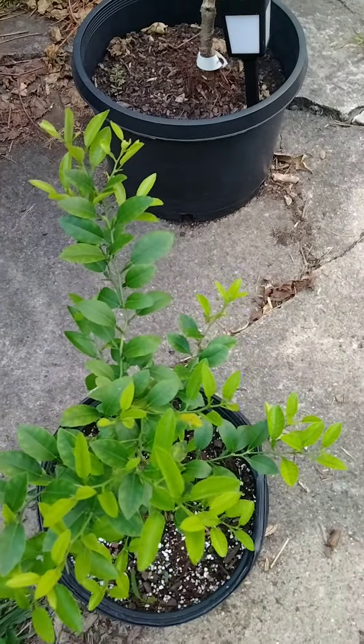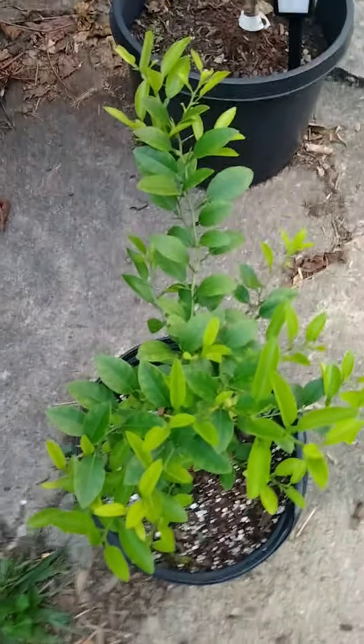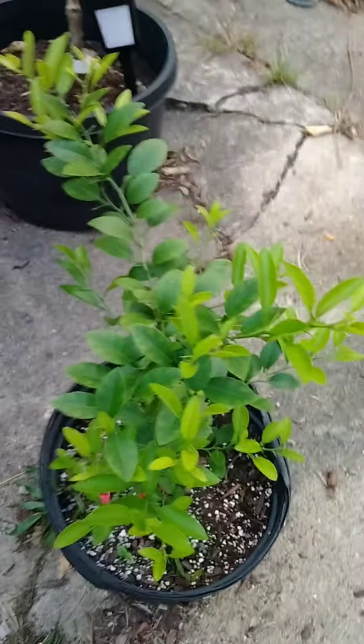When I bought this tree it was about four inches long, frail and on its way out — looking like it was gonna die. I done brought it back to life, look at it!